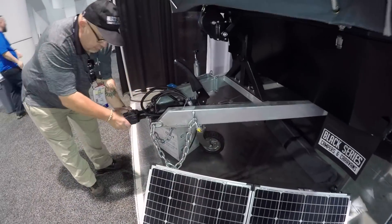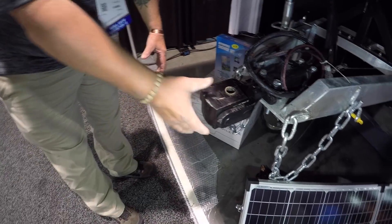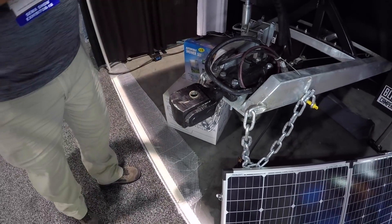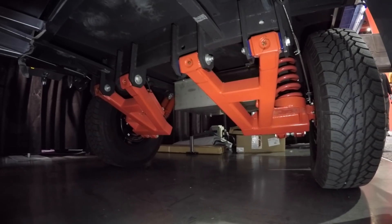The hitch allows you to twist and turn — it's a Y that comes out of your receiver instead of a ball, and then it can spin. So there's no binding whatsoever with this. It's fully articulated. The trailer could be going left and your vehicle could be turning right, and it'll ride with you.